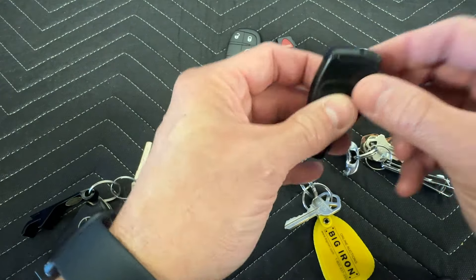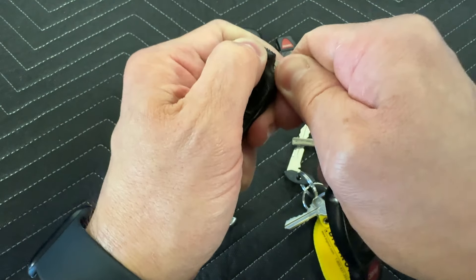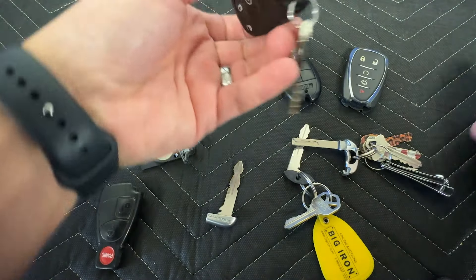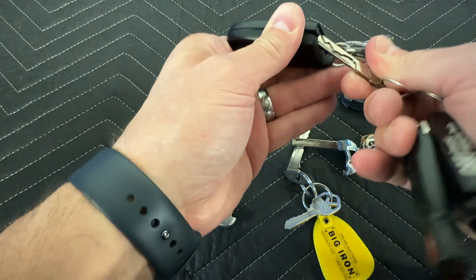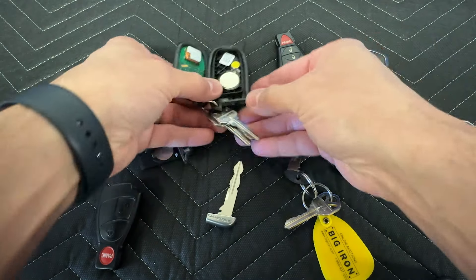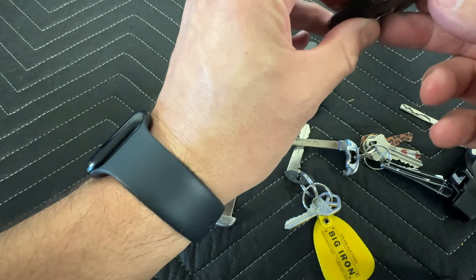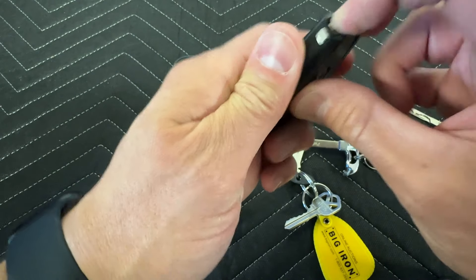Every fob has a battery inside, and they're all accessed different ways. On this Mercedes, you pry it up and you can see the battery inside. On this Dodge, there's a slot — you put a key in, twist it sideways, and you can pop it open to see the battery. Same thing for the Chevy: the case pops off the back by separating the two halves with the key.